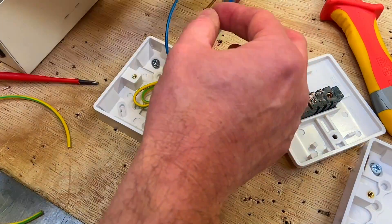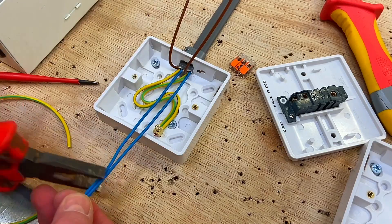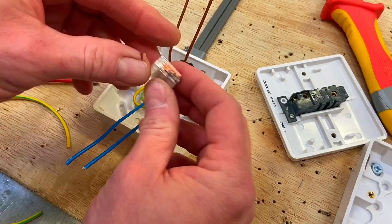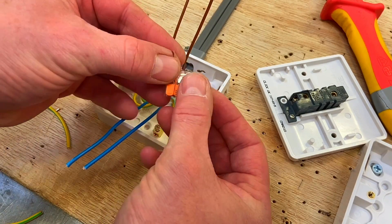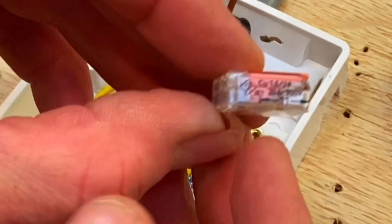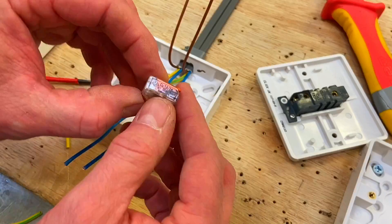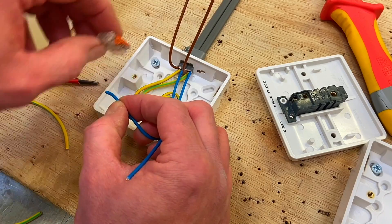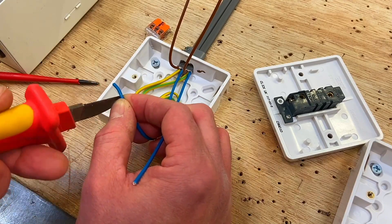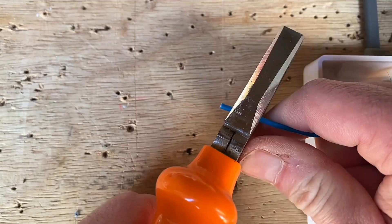Now let's do the neutrals. Take those two neutrals down to approximately 70mm longer than the box. This time we're going to use our Wago — a three-conductor connector. We could have used a two-conductor connector but we've got a three-conductor connector here. On the side of it, as shown in previous videos, you can see you've got to strip back 11mm of insulation off the conductors. So we'll do that next — approximately 11mm.